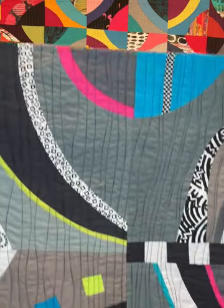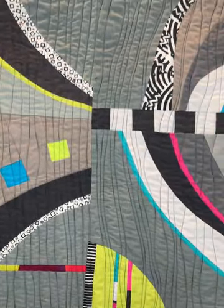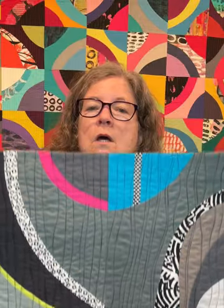Another class of mine is called Fabulous Freehand Curves, and this is a favorite. We're going to be cutting large curves freehand without templates or patterns and putting them together into a unique composition. Once we learn the basics, we'll learn how to put other interesting elements into our curves, like insets, wonky triangles, dots, fried egg curves, maybe.